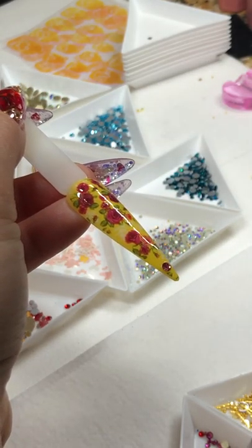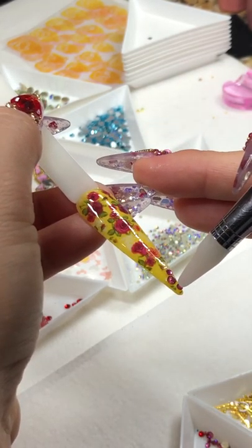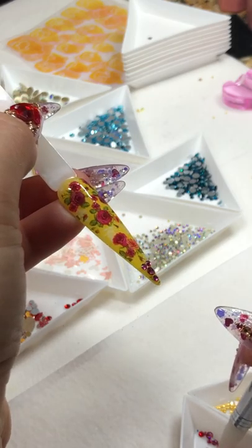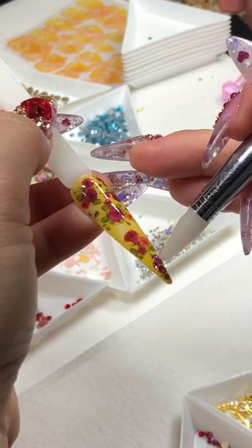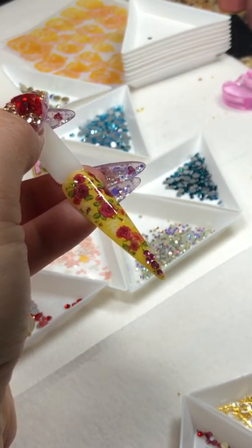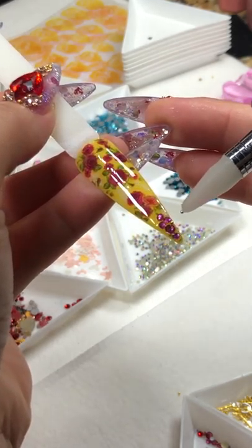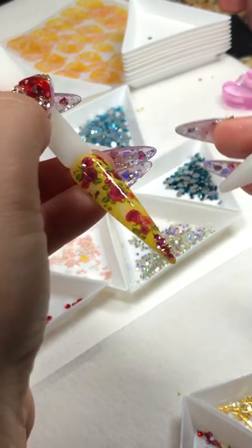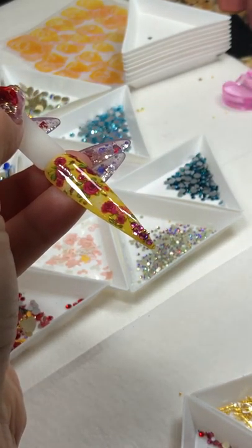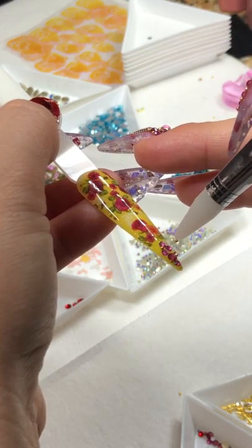I'm just going to use smaller ones — I'm okay with the smaller size. The bigger one looks perfect too, but I don't want to cover too much. Just a little hint, that's all, because they're so beautiful already. Then just place some beads in there and pop in the lamp for about 60 seconds — just kind of dress it up a little bit.